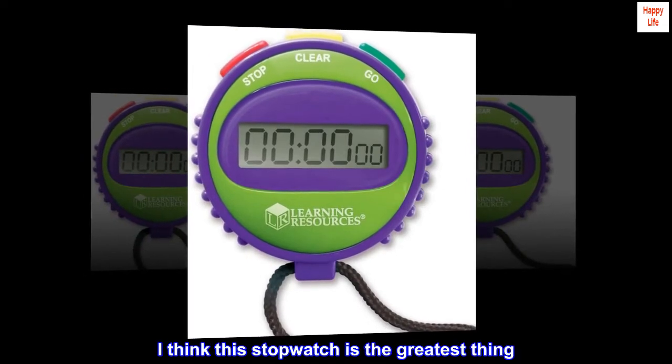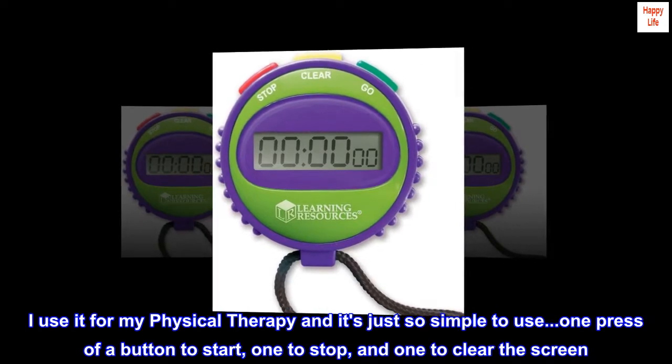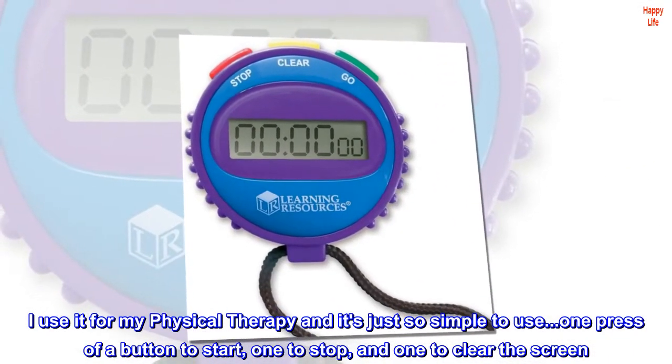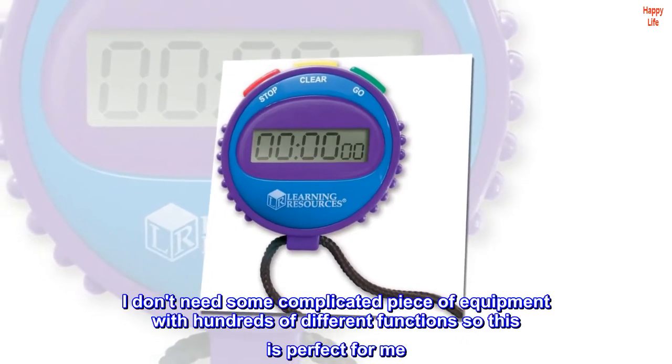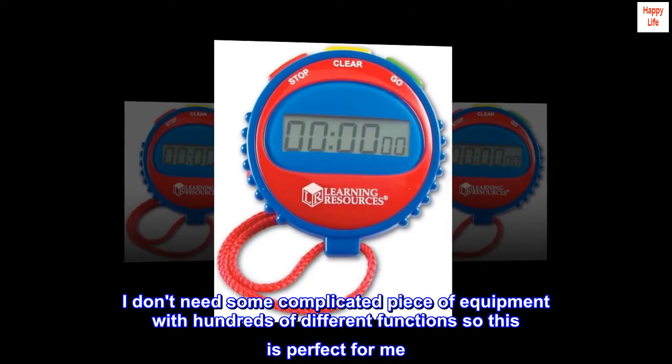I think this stopwatch is the greatest thing. I use it for my physical therapy and it's just so simple to use. One press of a button to start, one to stop, and one to clear the screen. I don't need some complicated piece of equipment with hundreds of different functions, so this is perfect for me.